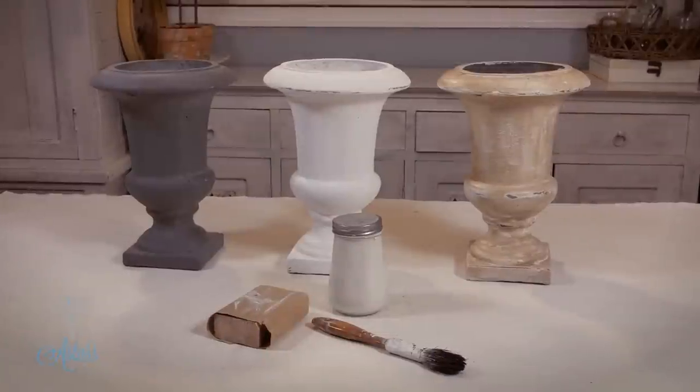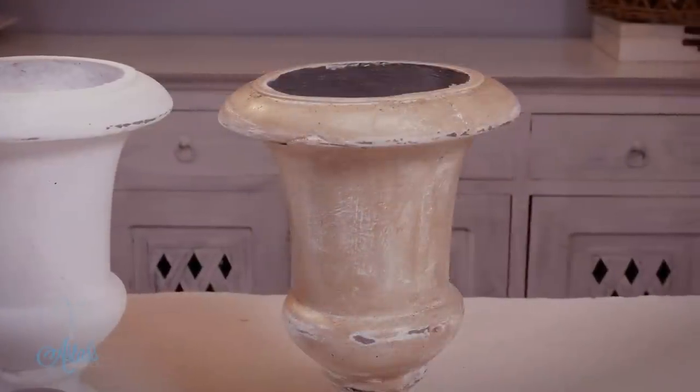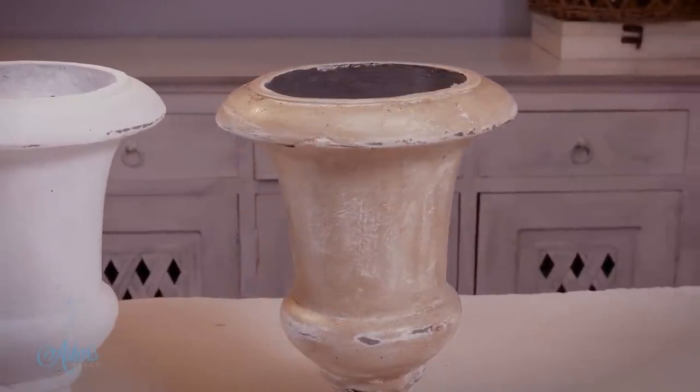How easy is that — to take a grey boring old pot to something that looks like that! I hope I've answered your questions, Julia, and I will see you all another day.